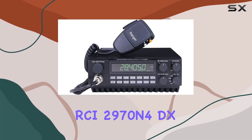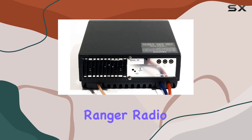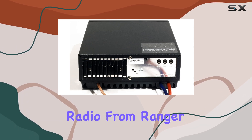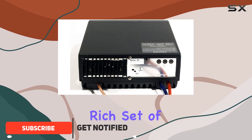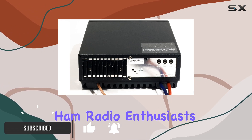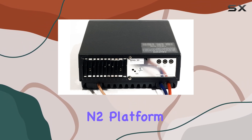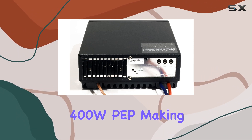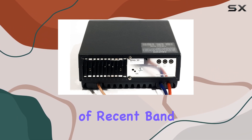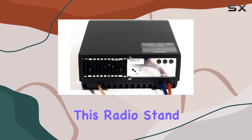Welcome to our review of the RCI2970N4DX10 and 12-meter mobile Ranger radio. This newly released radio from Ranger Communications packs a punch, offering enhanced power and a rich set of features for ham radio enthusiasts. Based on the popular RCI2950N2 platform, the RCI2970N4 delivers a whopping 400W PEP, making it perfect for taking advantage of recent band openings on 10 and 12 meters. Let's dive into what makes this radio stand out.